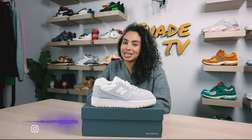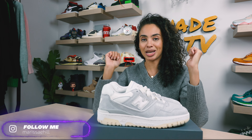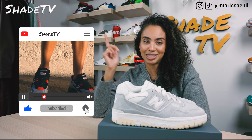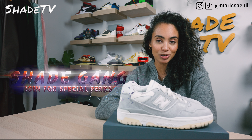Welcome back to another unboxing and review. If you're new to the channel, welcome. Be sure to hit that subscribe right now, give this video a thumbs up, and if you have any comments or questions feel free to leave those down below. Hit that notification box — we do have a ton of heat coming out that I don't want you to miss out on. Also be sure to check out that join button for our amazing membership perks as well as our merch store.